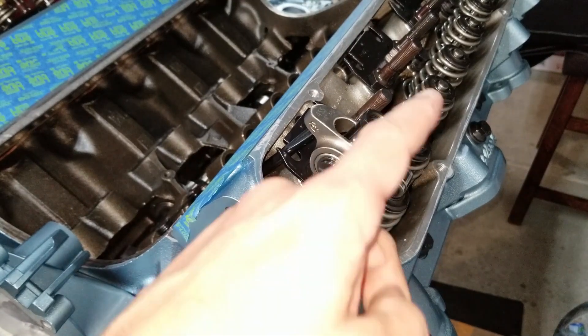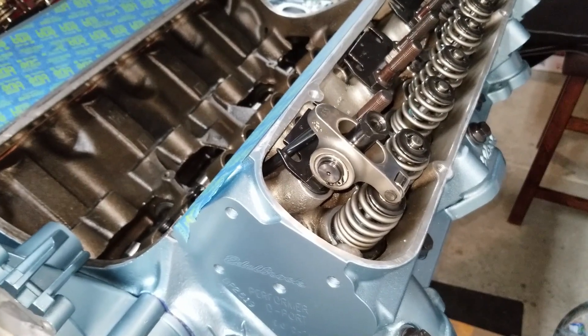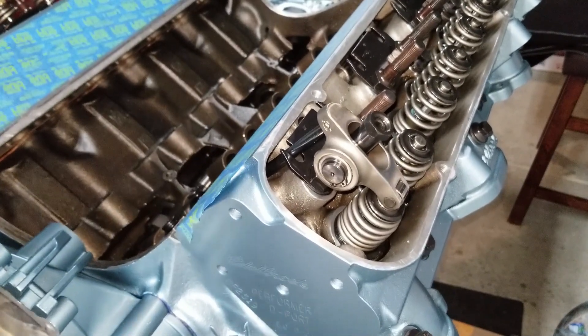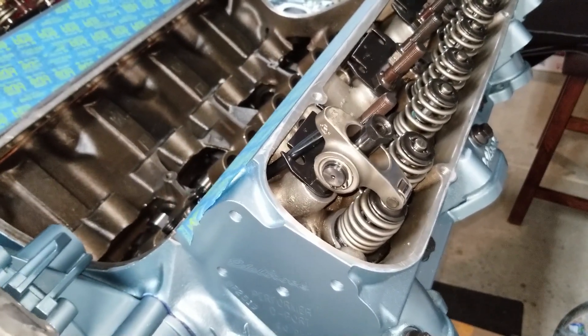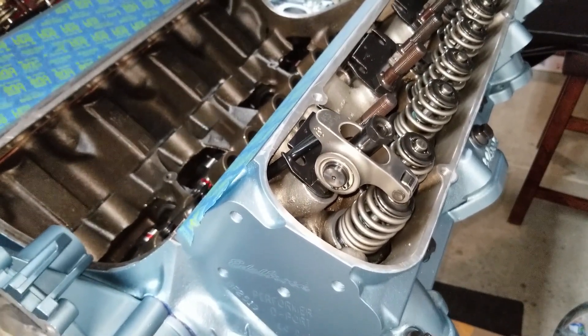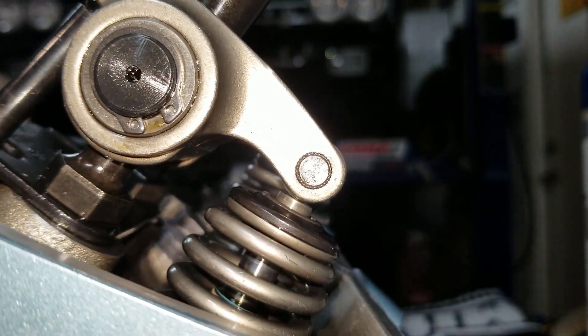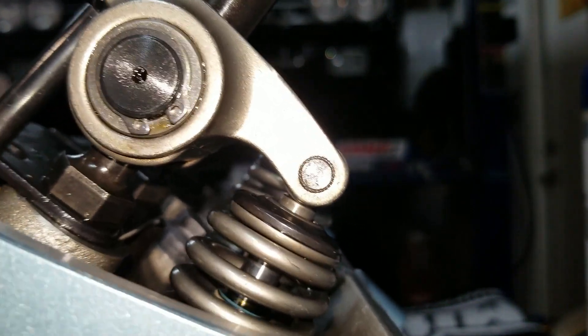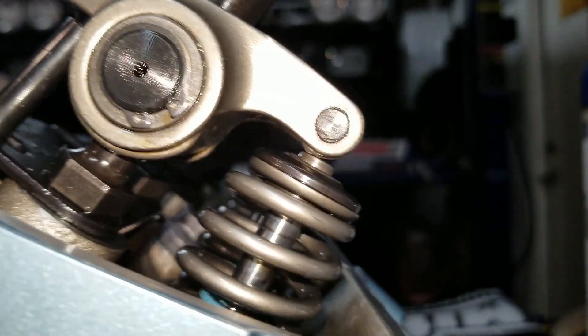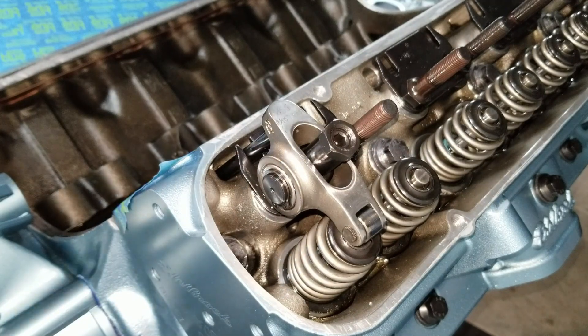Now we're good to go. I'm gonna cycle the engine a couple of times to rub off that dry erase mark.